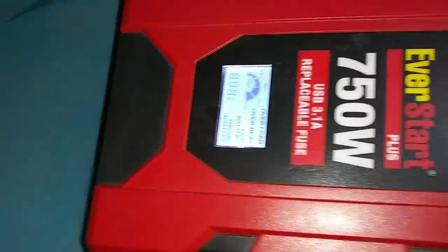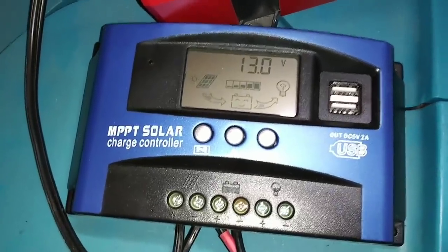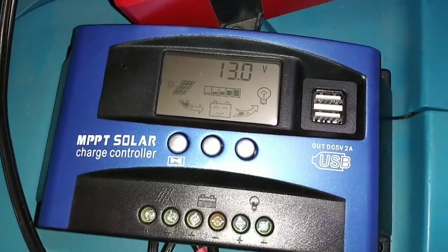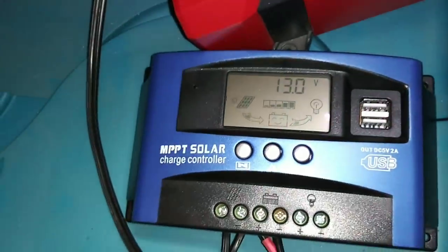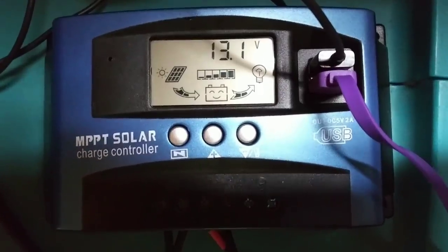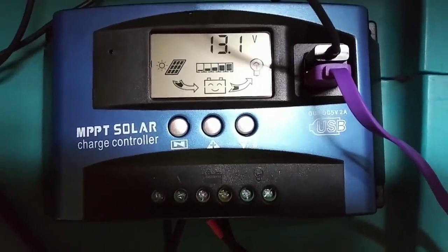Here is the new charge controller. The battery says it's fully charged but it will still be charging. It's working — I hooked it up right. Look at that, it is charging! I've only had it hooked up about two minutes and we've already got 0.1 in progress. I'm so proud of myself.